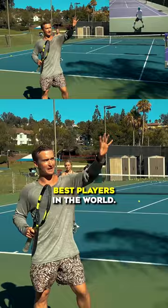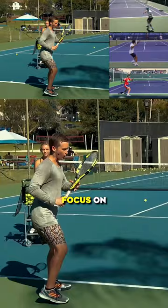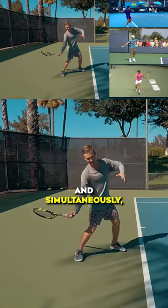Let's pull out those best players in the world. You'll notice that when they initiate their acceleration, they're going to focus on driving off of their outside leg, rotating their body, and simultaneously pulling their arm through.